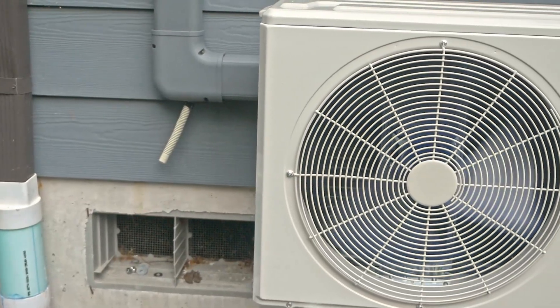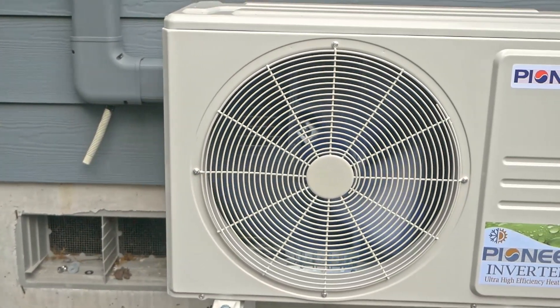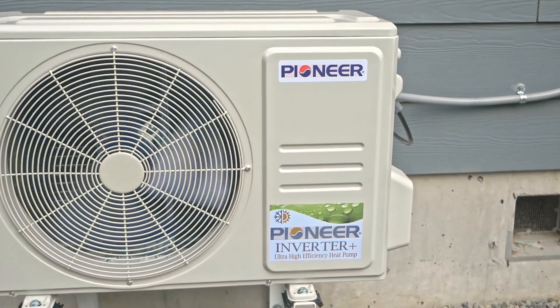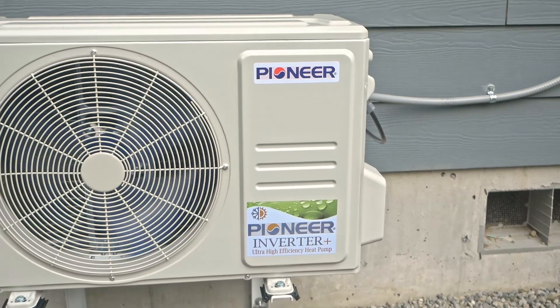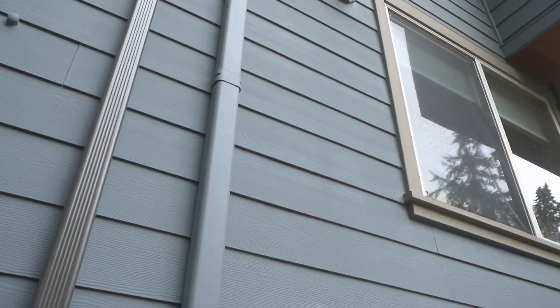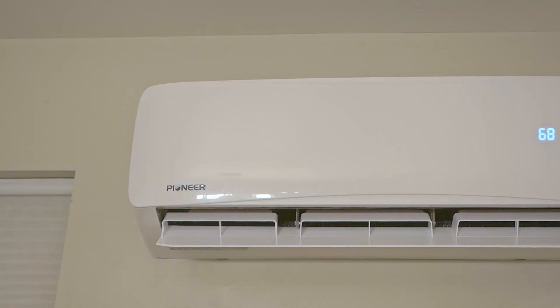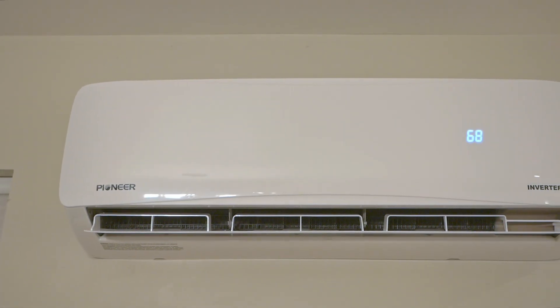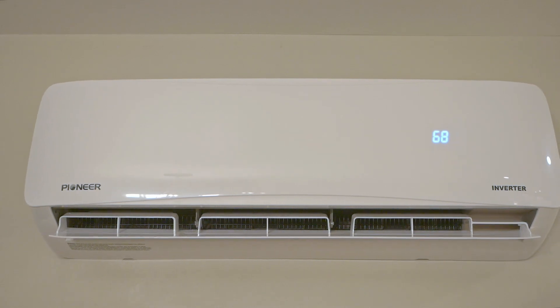Howdy everyone, this is the Pioneer 18,000 BTU Inverter Plus heat pump. I initially made one long video on my main channel, but thought I'd break it down into smaller, more digestible pieces over here. This video is going to be solely dedicated to why I chose a Pioneer unit over some competitors, and why I think it's the best non-DIY unit for the DIYer.